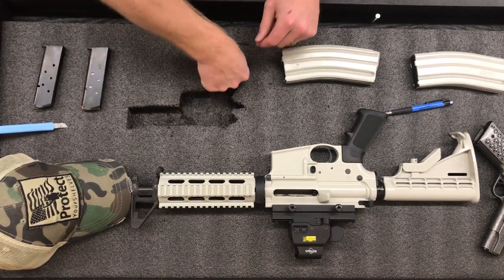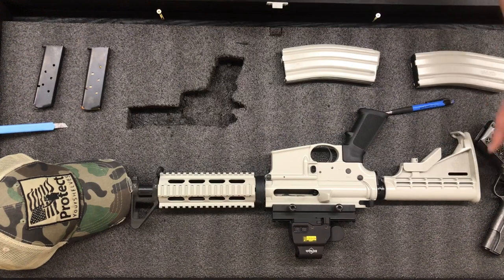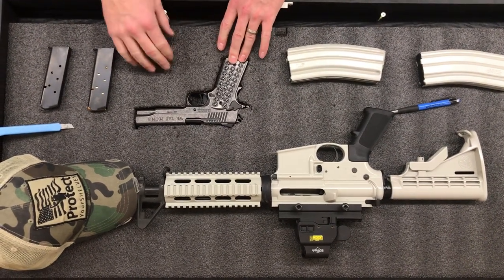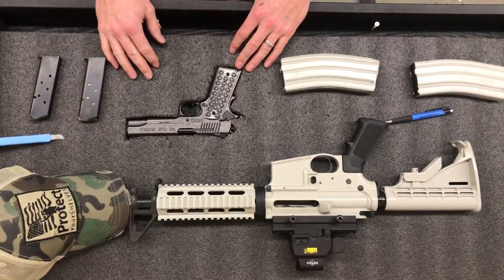That was a pretty good one — you can clean it up, but it fit in there pretty good. I tried doing it fast because I didn't want the video to last very long, but that's how easy it is. Thanks for watching.